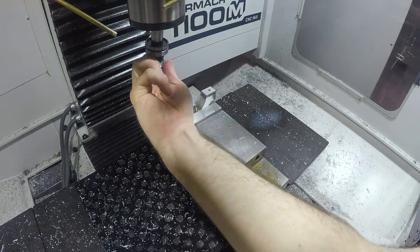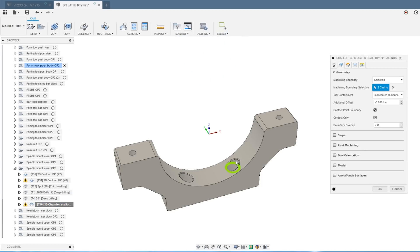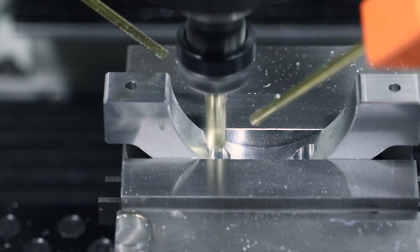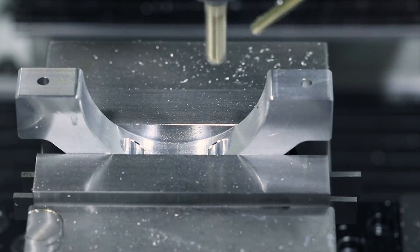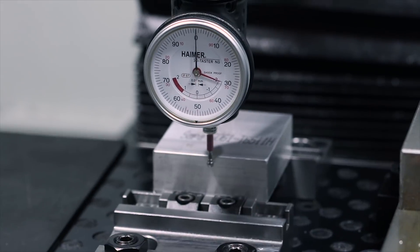Chamfering these using a 3/8 ball mill and a scallop toolpath. This is a projected 3D toolpath, which we are containing by modeling the chamfer as we want it in Fusion and selecting the inner and outer edges of that as our geometry. Also had to whip up a quick little spacer block just to put the centerline of the spindle at the right level for the turret.